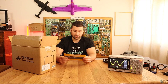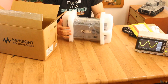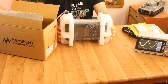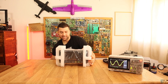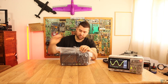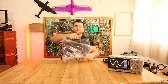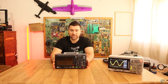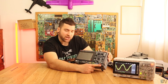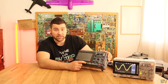We also have a calibration certificate for the oscilloscope, and finally we have the oscilloscope itself. It is black and it looks awesome. There we have it — the new model from series 1000 from Keysight. This will have four channels, and a built-in signal generator up to 20 megahertz.